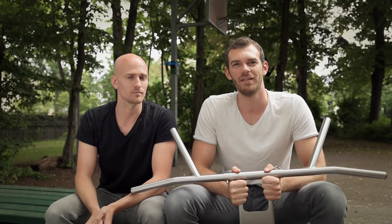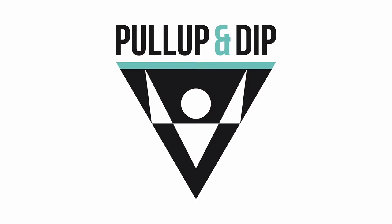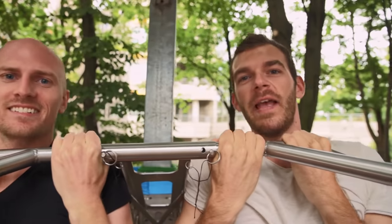Thank you for watching our video and for your support. We would really appreciate it if you could share our video with your workout friends. We are looking forward to offering you a great product that will improve your indoor and outdoor workout. Please support us now — thank you, Kickstarter!